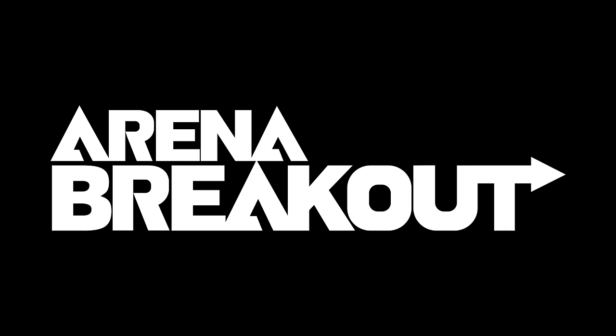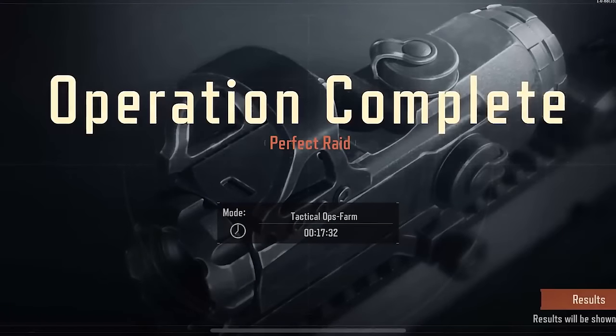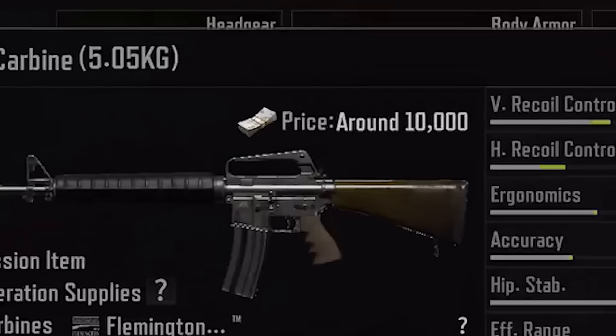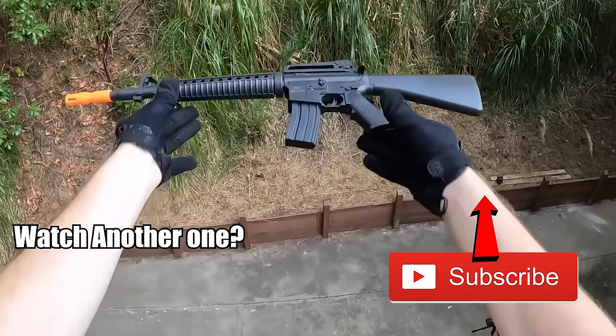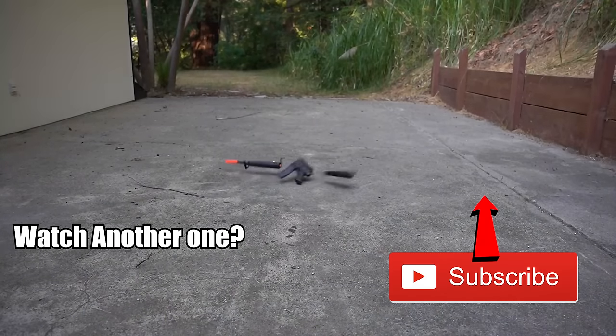Thanks so much for watching the video, guys — I hope you enjoyed this one. Comment if you're going to try the Knife-In Challenge. Here's what loot I got for my knife-only run — come and beat my record in Arena Breakout with the Knife-In Challenge.